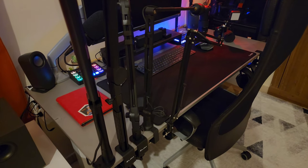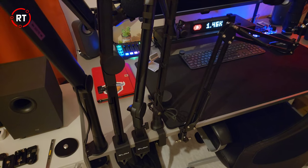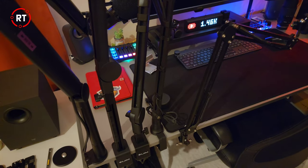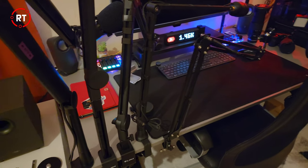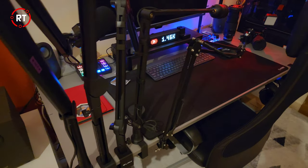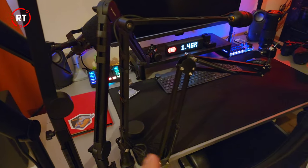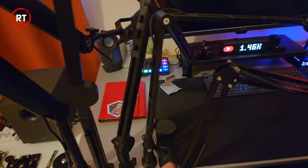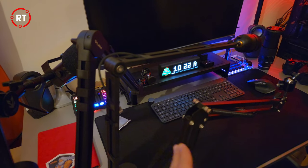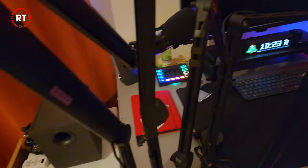Hey guys, welcome to another video. I want to do a video on microphone boom arms. I've got a few here that I've been using over the past few years. I've made plenty of mistakes and hopefully this video will help you decide what boom arm to go for and avoid the mistakes I made. I'm going to start from right to left and go through them in detail. I've got a couple of generic arms here — these are cheap ones — and then I've got the Ulanzi arms which cost anywhere from $35 to $50, and then a premium one that I'm currently using from a company called Sensic.